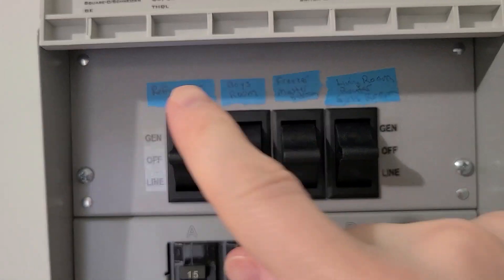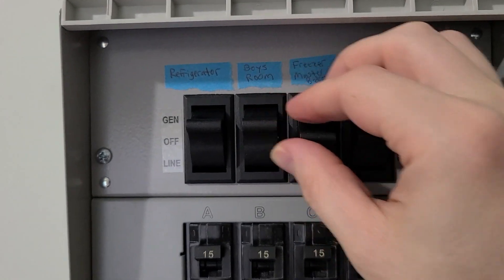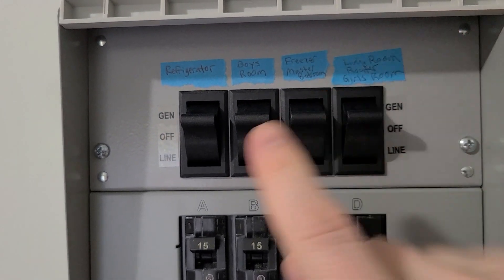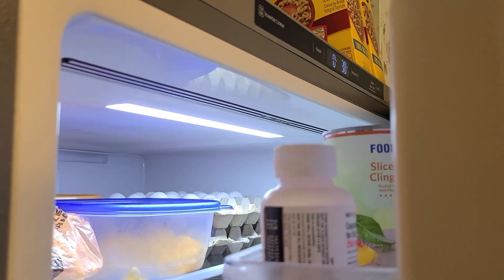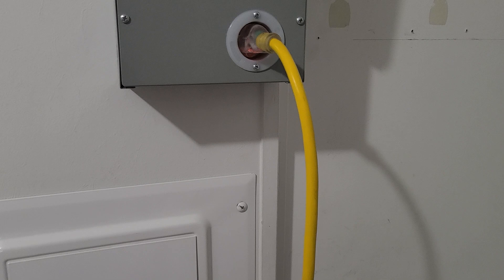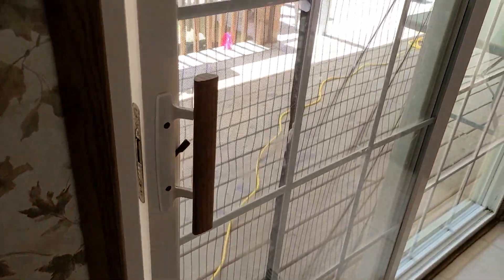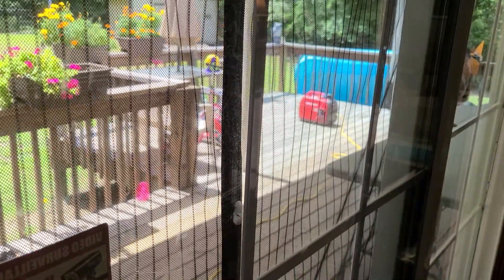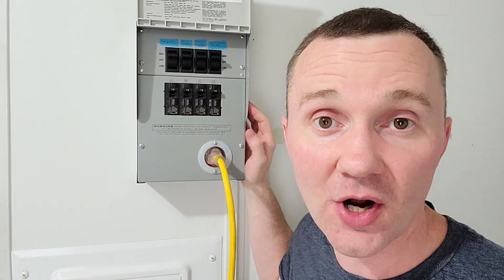These switches are off, and all we have to do now is just switch them up to generator power. It's really that easy. Now all four of these circuits are running off the generator. You can see my freezer has power from the generator and also the refrigerator now has power from the generator. As far as the cord management, here's my cord — it just runs on the floor through the kitchen and then goes outside through our sliding glass door. I've got the generator way over there with the exhaust pointing out towards the yard. So now all four of these circuits are running off generator power.